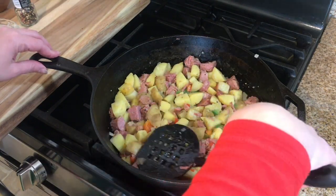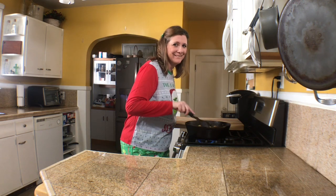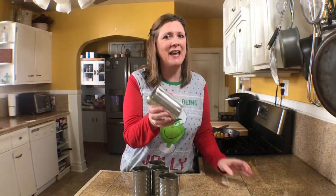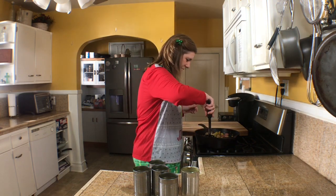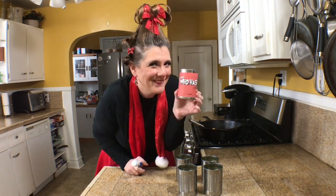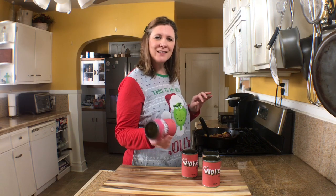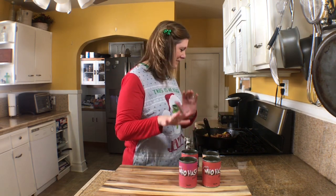I'm going to add just about a tablespoon of Worcestershire sauce. Then I'm going to spread this out and allow it to cook until it gets nice and crispy on one side. I'm going to use some cans that I've rinsed out and cleaned, and I'm going to put the Who Hash inside the can — isn't that cute? I'm going to fill them with the Who Hash. Oh, and those Who Hash labels are pretty cute!